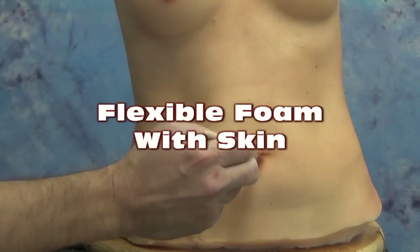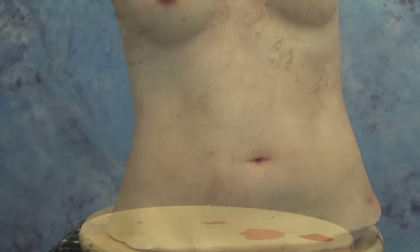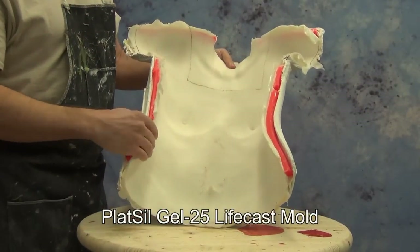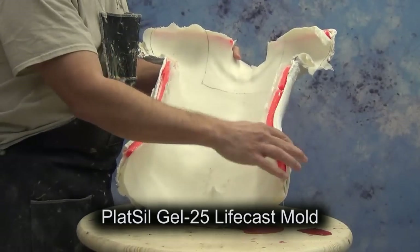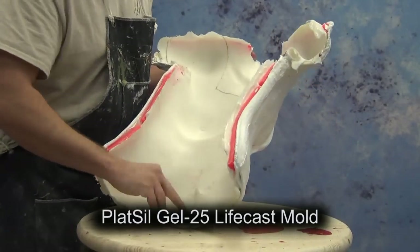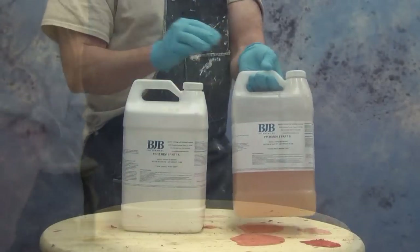Casting a flexible foam prop with a urethane skin. In this tutorial we're going to cover the basic process of casting a flexible foam body part using a translucent urethane skin. To show the basic process we're going to use a Gel25 LifeCast mold that we made in our LifeCasting 102 DVD. If you're unfamiliar with that process be sure to check out some of our LifeCasting videos or get our LifeCasting 102 DVD.